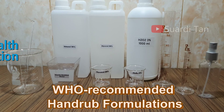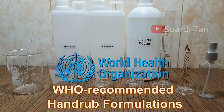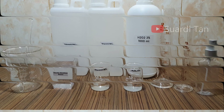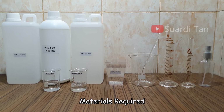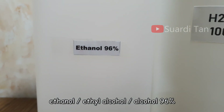Hi everyone. In this tutorial video I will show you how to make a hand rub or hand sanitizer according to World Health Organization recommended hand rub formulation. Before we start, the materials required are: first of all, ethanol, also